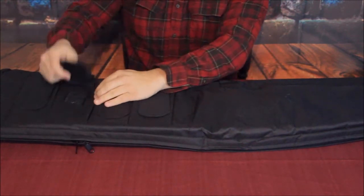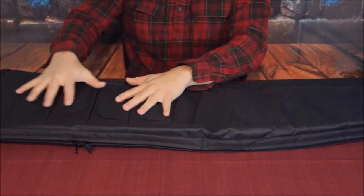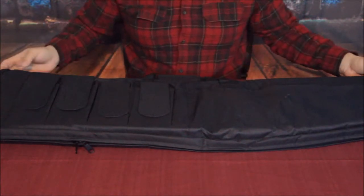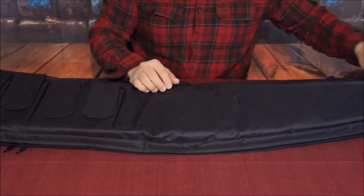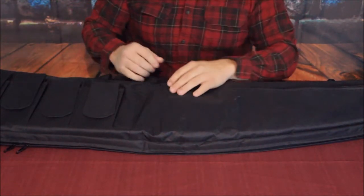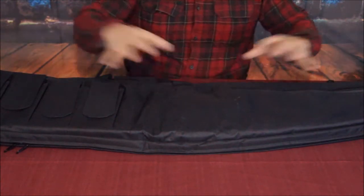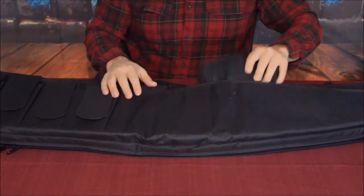Looking around on Amazon, there are some bags with pockets and some with large pockets that are more of a full range bag with room for all your equipment. This one is kind of an in-between model — it's not the real basic bag just for your rifle, and it's not a full blown-out range bag with tons of pockets. It sits right in the middle, which makes it kind of nice.